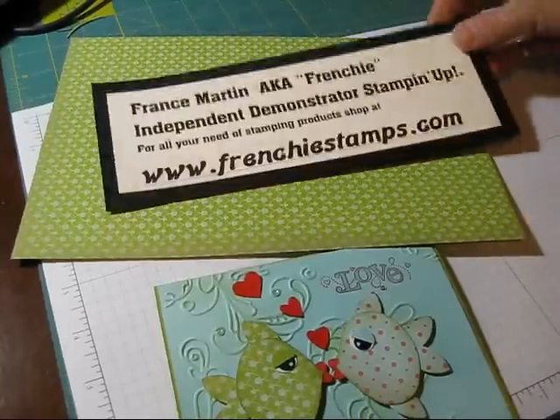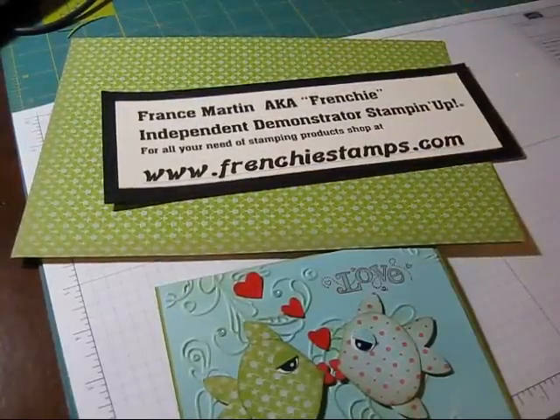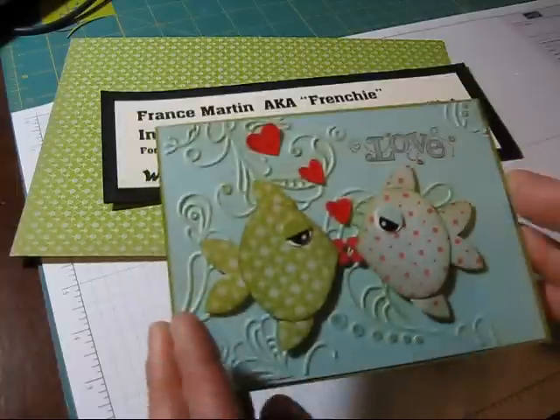Hi Stamper, welcome to Frenchie's video. Today it's another envelope. This time I'm going to show you how to make an envelope with the DSP, but the regular size.